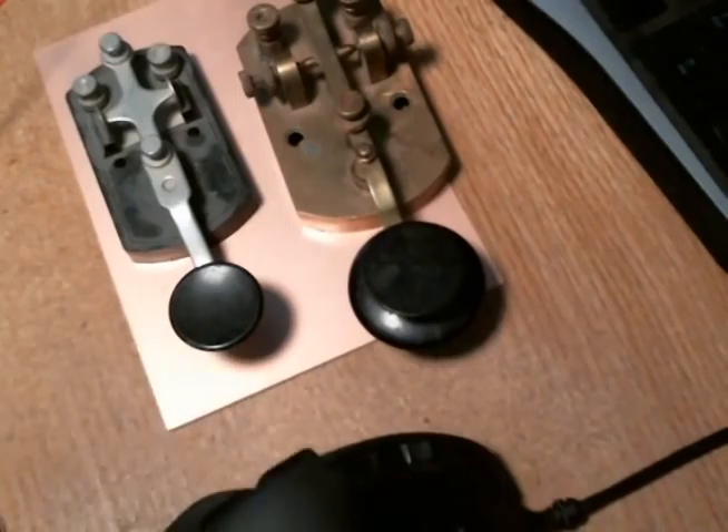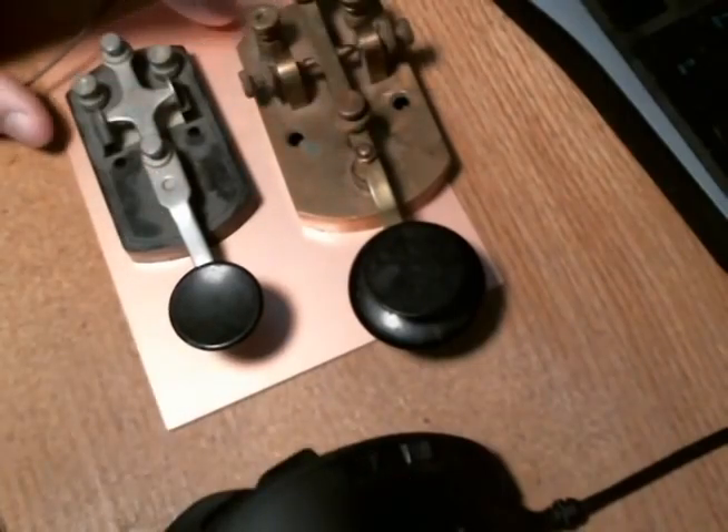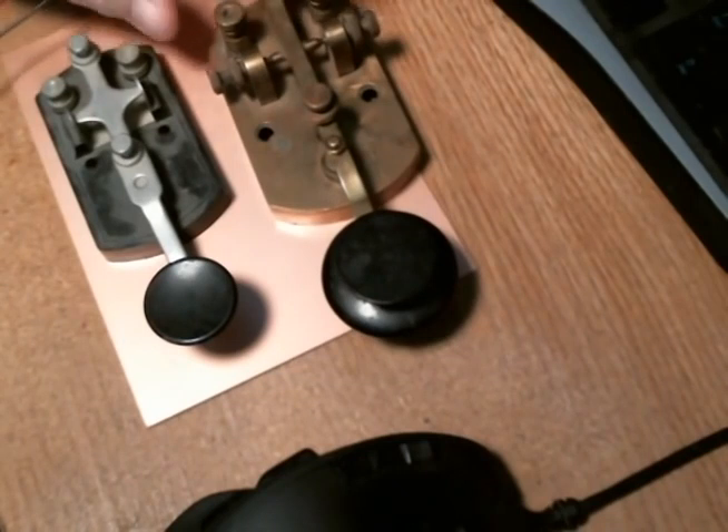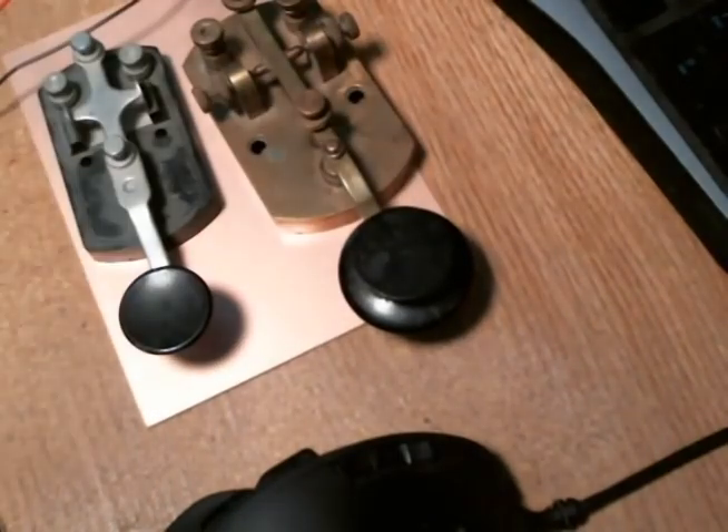Good afternoon everybody, this is North Carolina Pepper. I want to talk about code keyers, or straight keys in this case. These are kind of expensive for throwaway radios, and I'm getting into a little bit of QRP, which means low power.